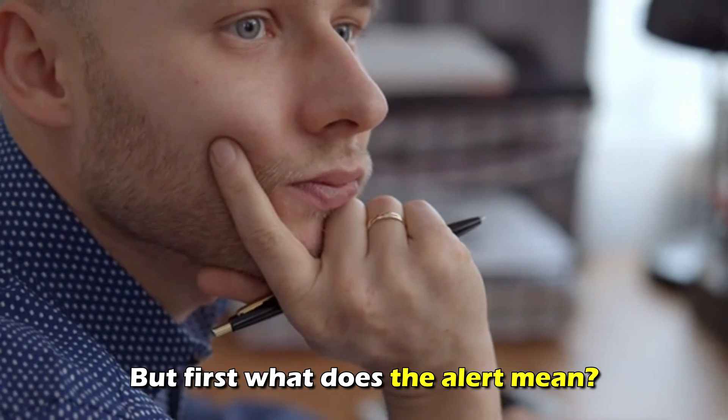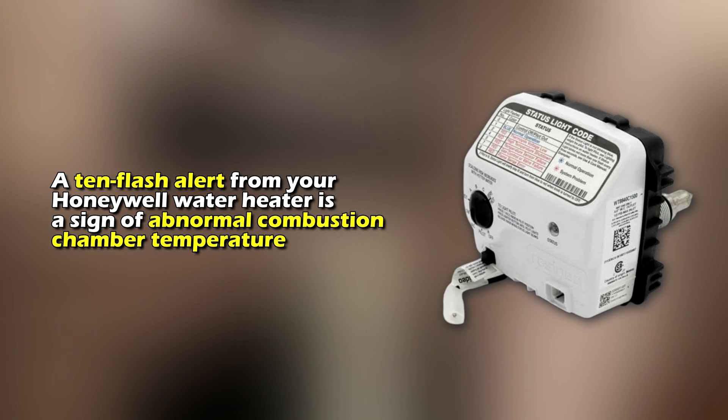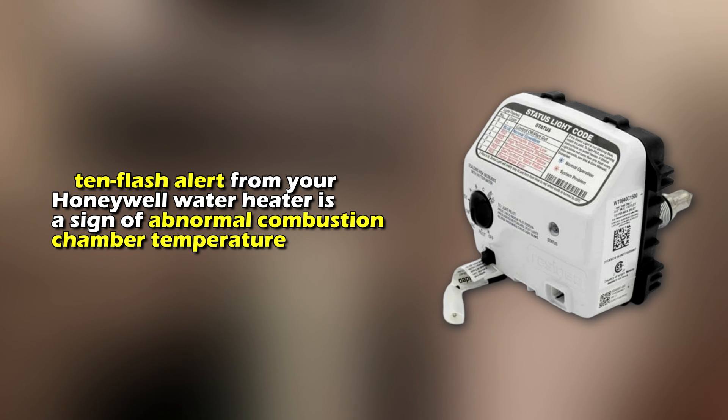But first, what does the alert mean? A 10-flash alert from your Honeywell water heater is a sign of abnormal combustion chamber temperature.